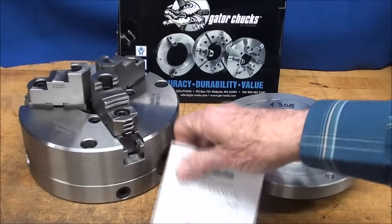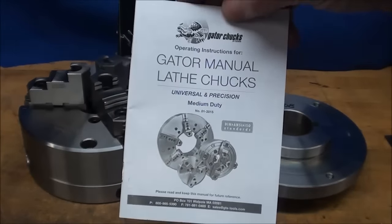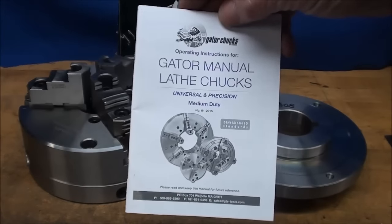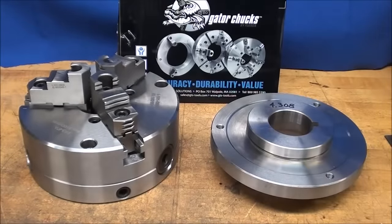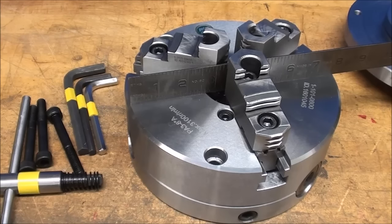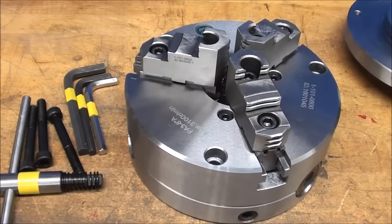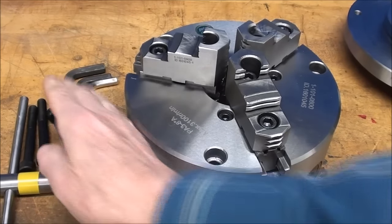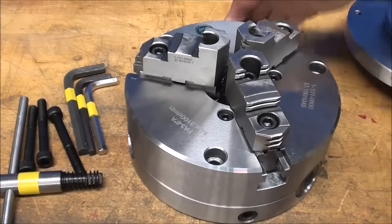It came with a little booklet on the different accessories, repair parts, spare jaws, and things like that. This is an 8-inch chuck, and it came with a safety chuck key and the mounting bolts, as well as three hex keys used to take it apart or to adjust it.